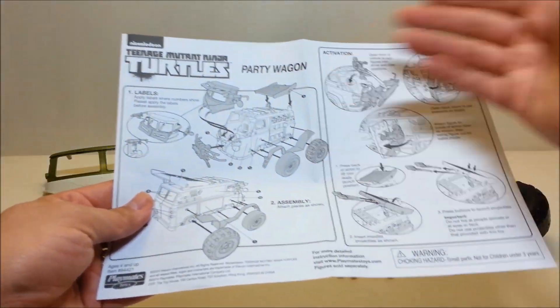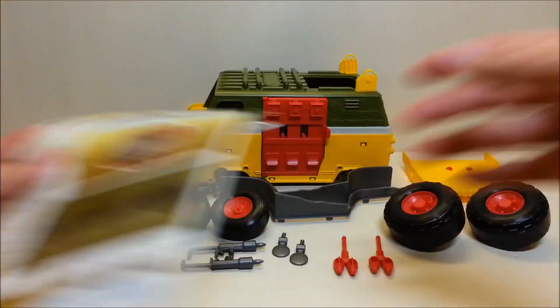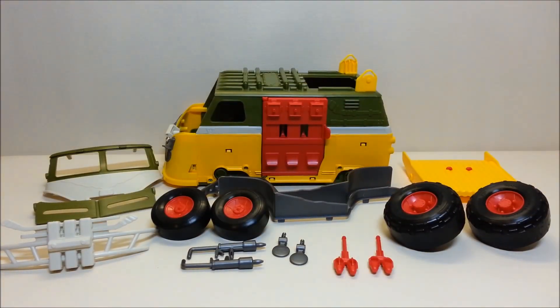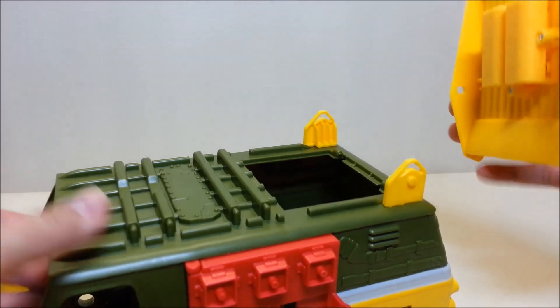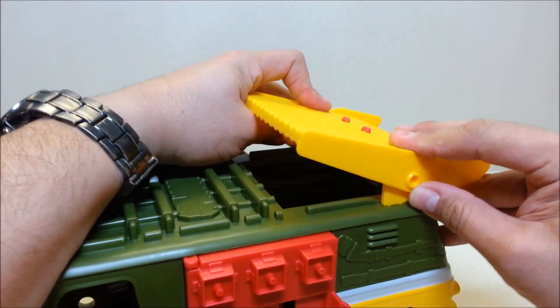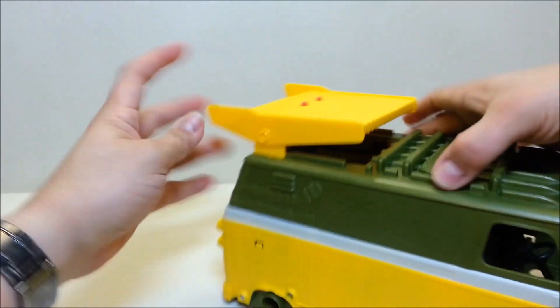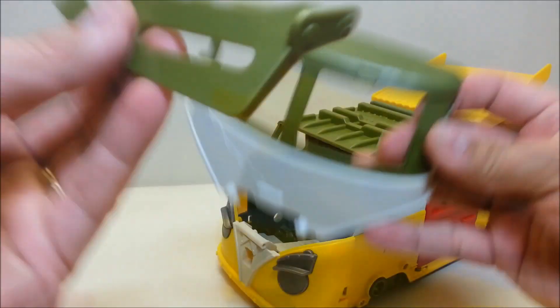You've got your assembly and play instructions — it looks pretty easy and straightforward — and you've got a sticker sheet. So we'll go ahead and get this put together. Everything pops on relatively easily. We'll start right here with the back spoiler, which just pops onto the sides — line that up on each side and you're pretty much done.